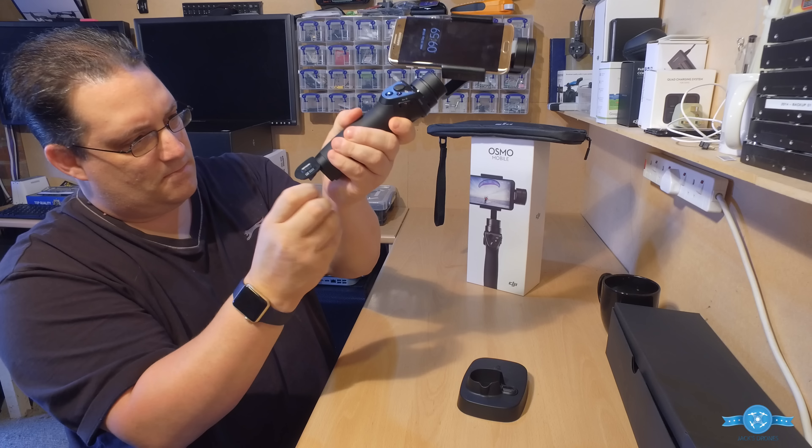That's the Osmo Mobile. Any questions, please comment below — I'm happy to answer them. If there's anything you want me to demonstrate, or if you're local and want to come and put your own phone in it and have a go, get in touch. Thanks for watching, guys. Fly safe, drive safe, and see you soon. Cheers!